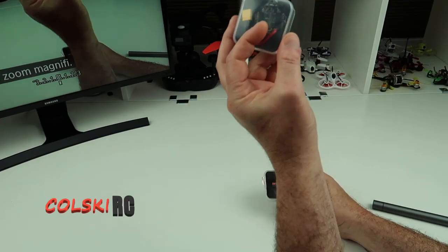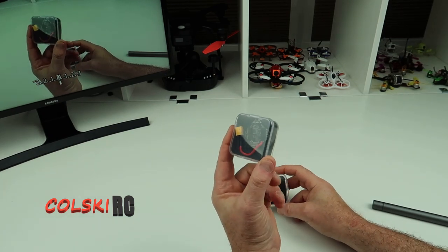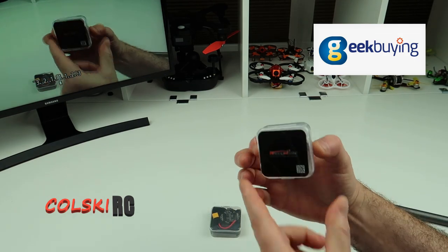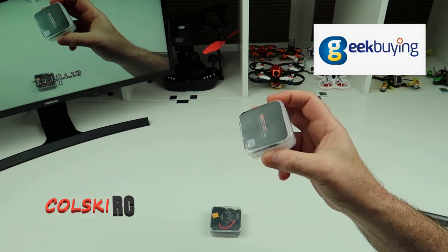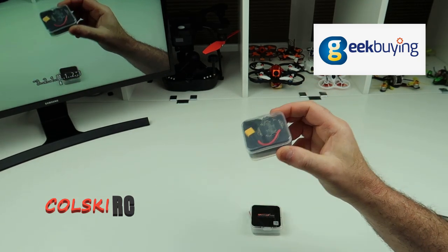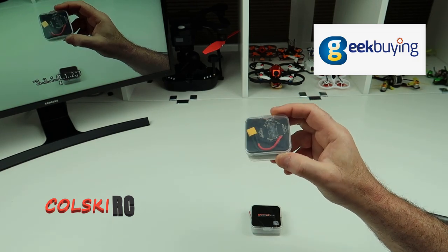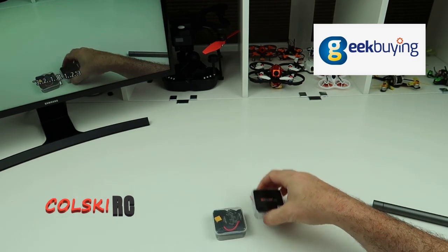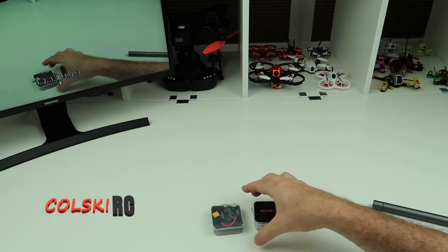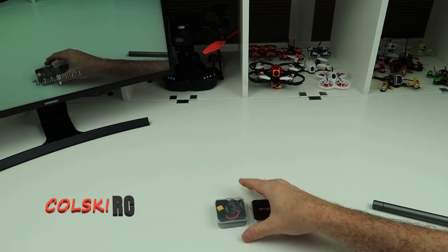Hi, welcome back to Kolsky RC. Today we've got two things to look at: the Nameless RC AIO412 Whoop Toothpick Board and the Happy Model Diamond VTX. Both of these were sent from Geekbuying for me to review. In the description there is a link to both products and also some discount codes — quite a good discount on this one actually. So if you're interested, please help support my channel and buy from there.